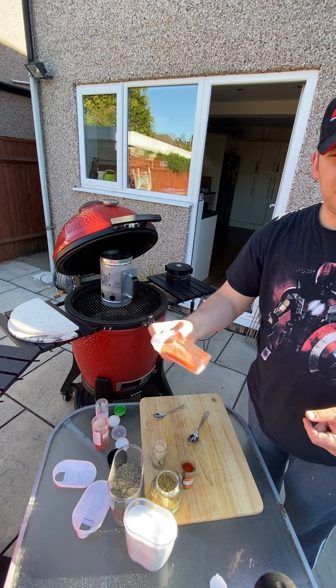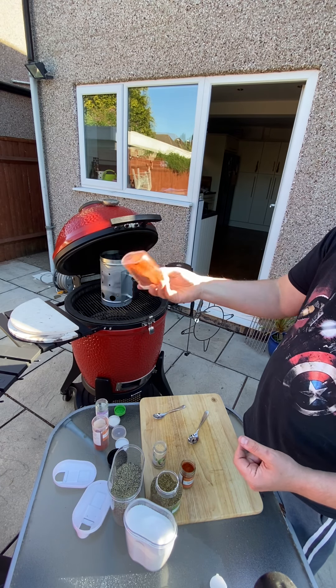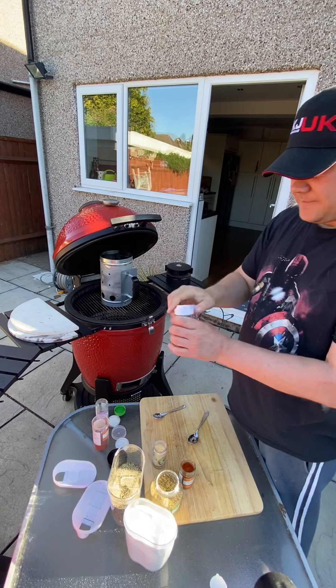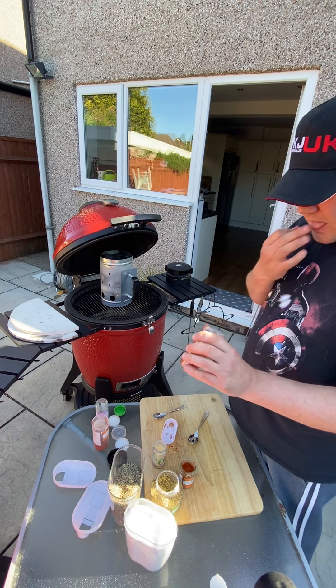We might need to add something — you never know. The real test is gonna be in the taste.